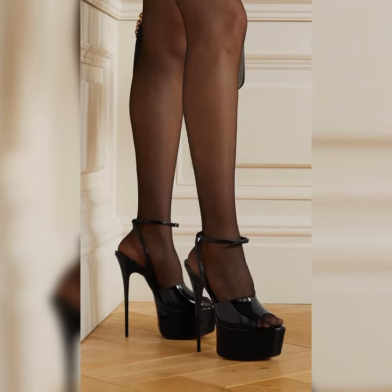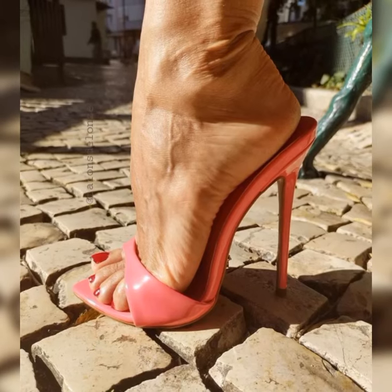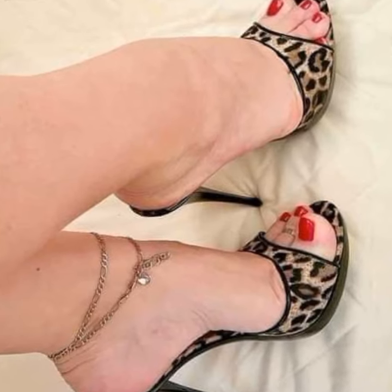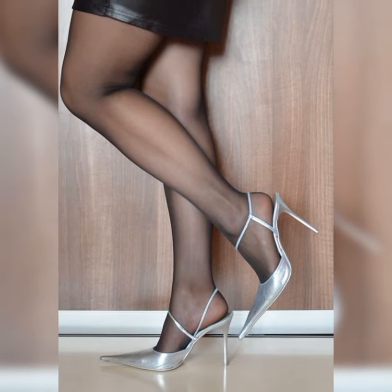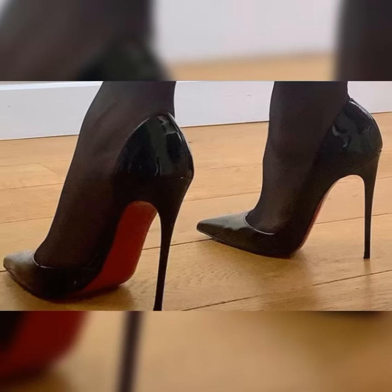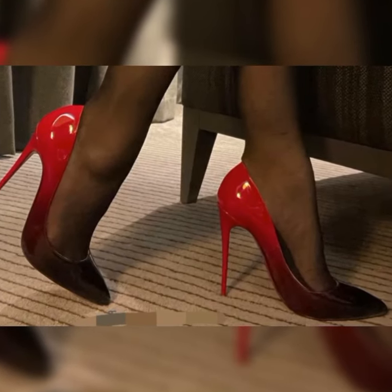When it comes to material, stiletto high heel sandals come in a wide range of options. You can find them in luxurious leather, soft suede, shiny patent leather, or even with intricate embellishments like rhinestones or studs. The choice is yours and it all depends on the look you want to achieve.